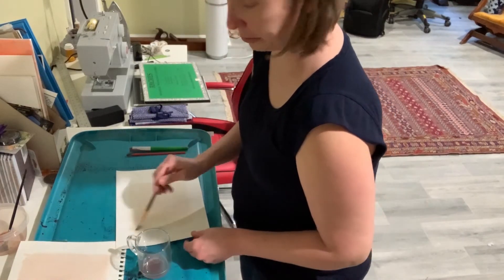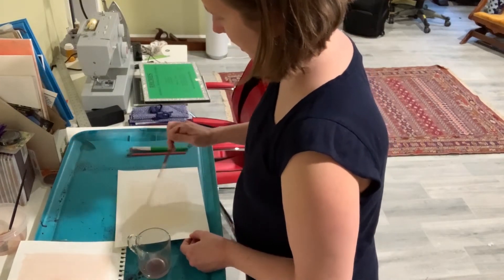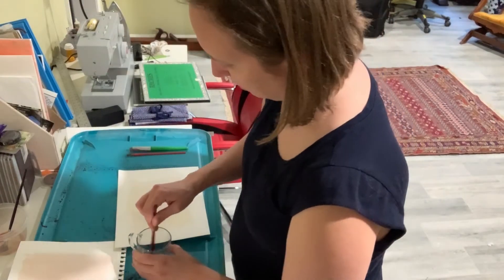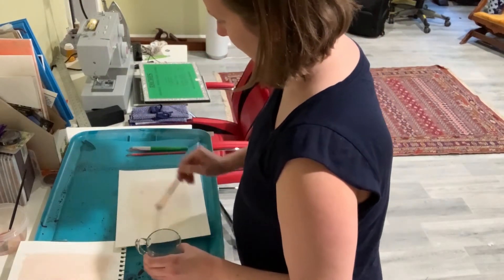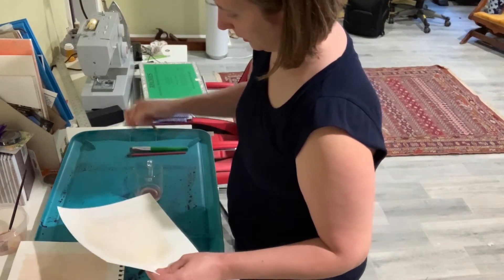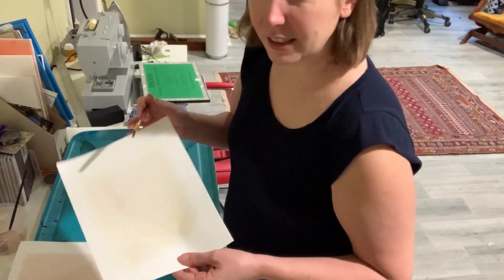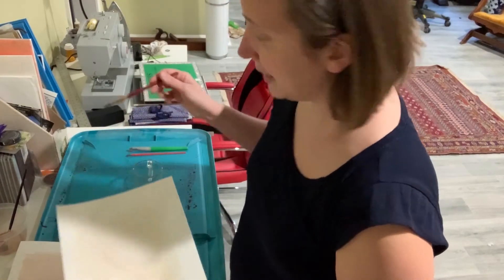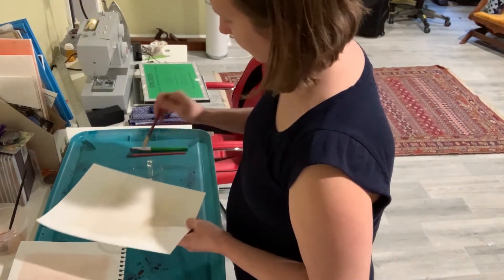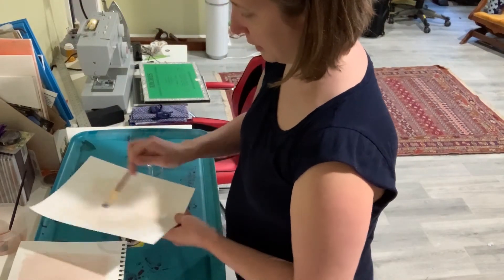I wouldn't worry too much about the flower emulsions getting on the table, but the beet juice I was really worried about staining my white table. So I have plastic down — if you have newspaper or something to put down that's really good. I did not, so I'm using this lid that I use a lot for messy art. This azalea emulsion is super light — you can barely see it. No idea how it's going to turn out in the sun; it may completely disappear. So it's all a big experiment.